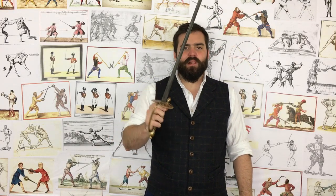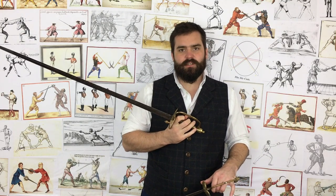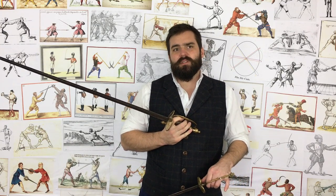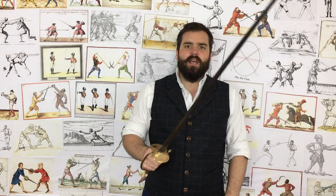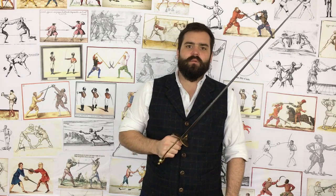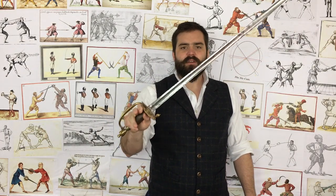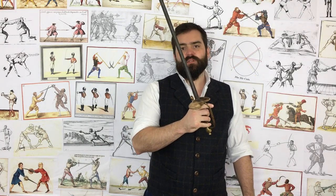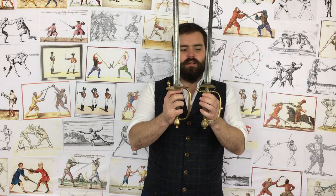Hand protection — another category people love to criticize the Spadroon for. Most people in HEMA compare it to ball-hilt military sabers, basket hilts, or rapier hilts that have a lot more hand protection. But those hilt types weren't in common use at the time of the Spadroon. The small sword was the common civilian weapon. Both often have double shell guards, but the significant difference is the small sword has annelettes — purely for fashion — and you can already tell which one has more protection.